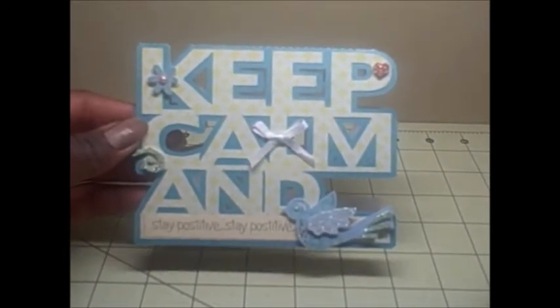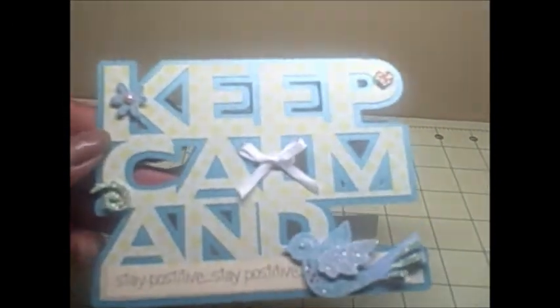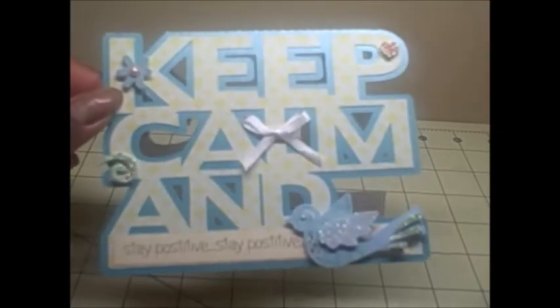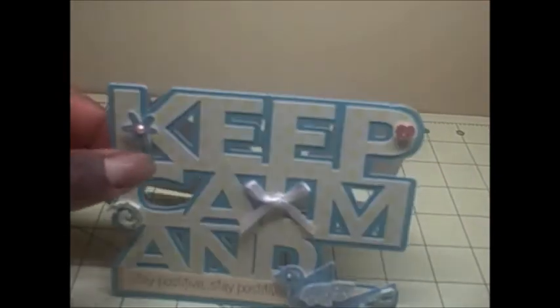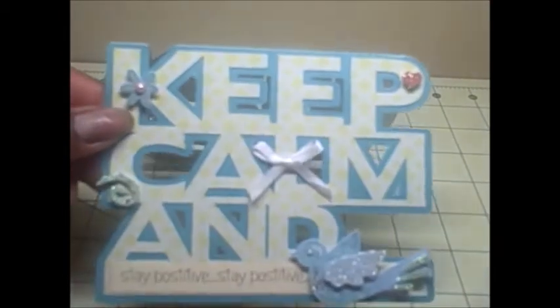This says keep calm and stay positive down at the bottom, and I added a little peaceful blue bird and a little heart for 'I love you' up here, and then a little bow and just a little curly Q flourish and a little flower. I had some larger flowers and a couple larger embellishments but they were covering up the phrase too much, so I scaled it back so the words are the star of the show. I used a base paper of turquoise shimmer paper, and the paper I cut out is from one of the newer stacks from Joann's from this spring called Blue Citrus.